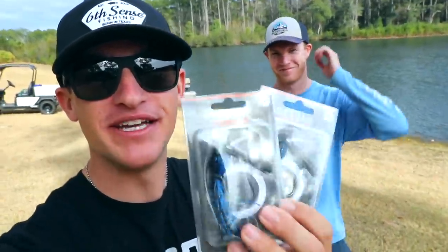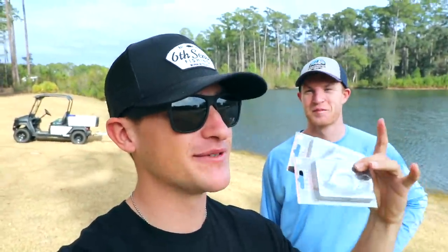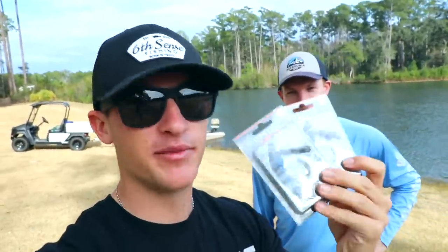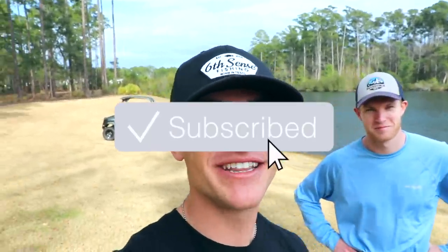Today we're gonna be fishing with some big jigs for some big bass. I've been wanting to film one of these videos for a while — I've seen a lot of comments saying 'Noah, go back fishing with some big jigs,' and today we're doing that. I'll show you guys what we're throwing in a moment with my boy Fletcher. If you want to check out his channel, it's in the description. If you're new, hit subscribe, the notification bell, and the like button.